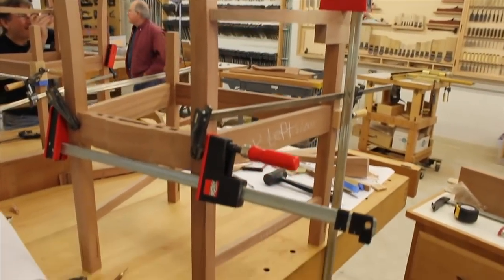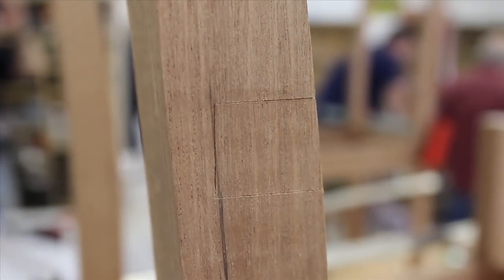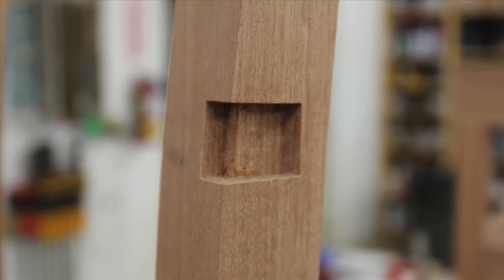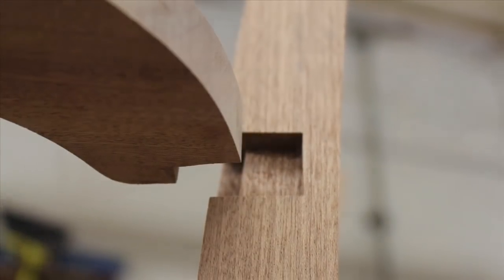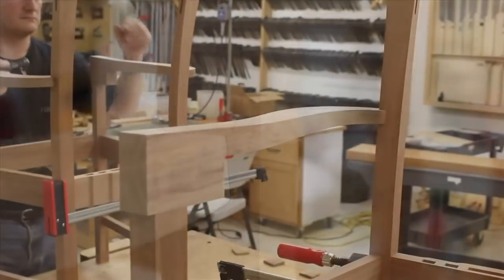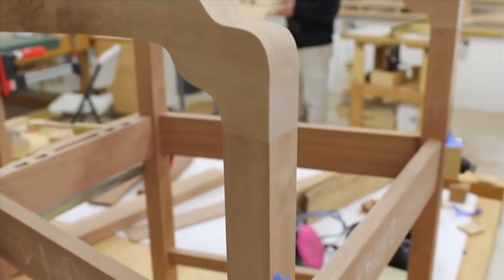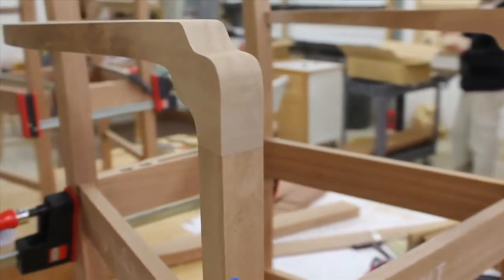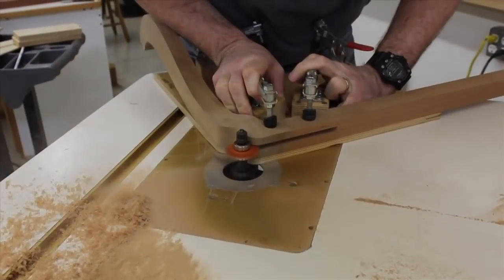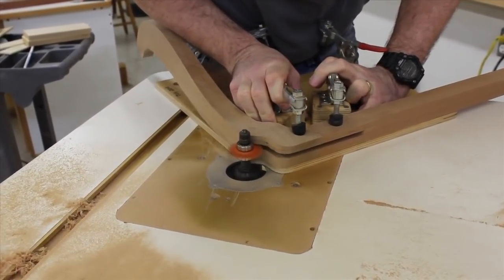Now it's time for a little dry assembly. With the parts secured in place, the arms are scribed into the back legs for a nice stepped notch. A router is used to remove the bulk and a chisel does the rest. The end result is a very strong arm-to-leg connection that will be reinforced with a screw later. The arms now need to be cut to final shape using the bandsaw, and the profile is sanded until it matches up with the front legs perfectly. Using another carriage jig, the arms and legs are held in place while we use a slot-cutting bit to create the grooves for the ebony splines — we'll need a groove in the front and in the back.